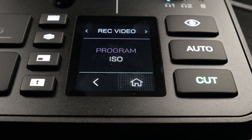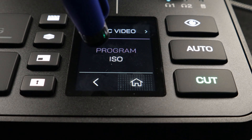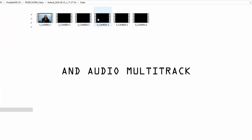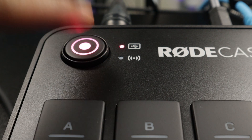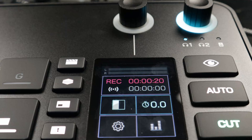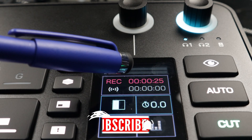When you go into the settings, you can either select Program, which records what's on the screen at that time, or you can choose to record ISO, which captures all video inputs so you can manipulate them in post. You simply hit the record button on the Rodecaster Video and it begins recording. A little timer comes up on the touch screen showing you how long you've been recording.